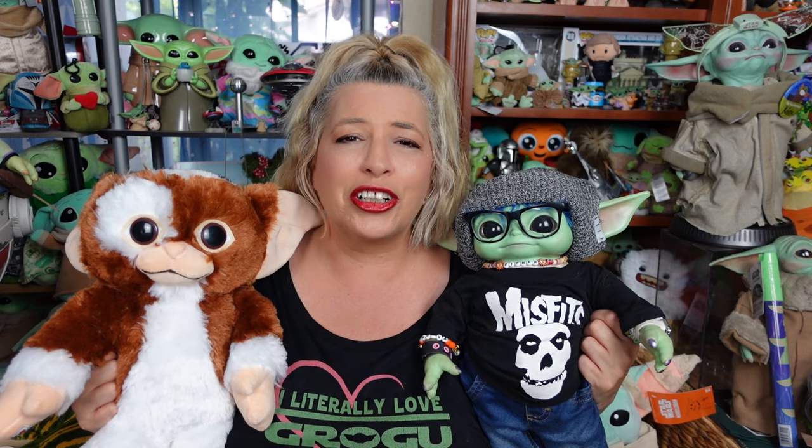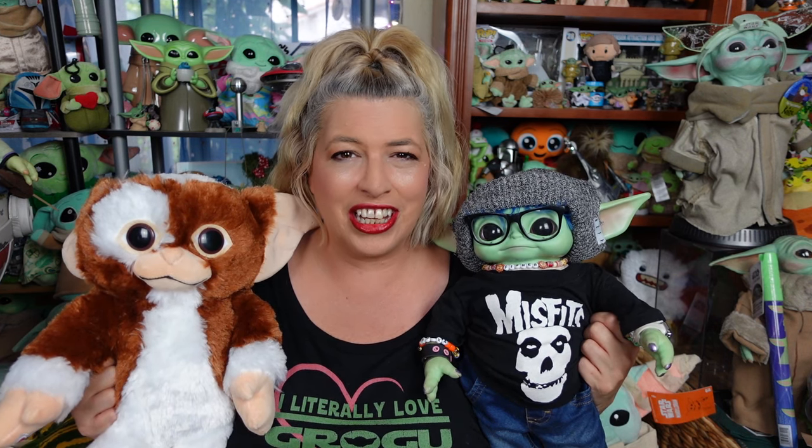Greetings and salivations, everyone! I'm Krista, this is Gizmo, and this is Fisher, and welcome to Sea Rad! Today we've got an up-close look at the newest addition to the Build-A-Bear Gremlins collection, so stay tuned!